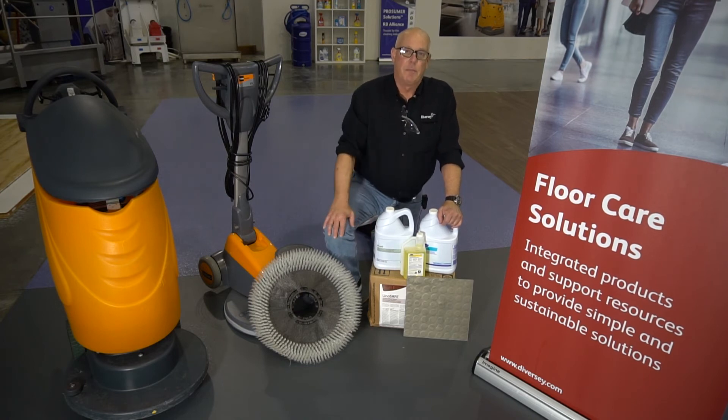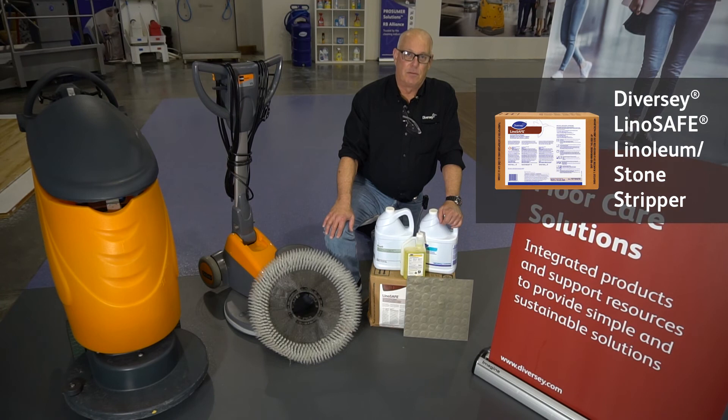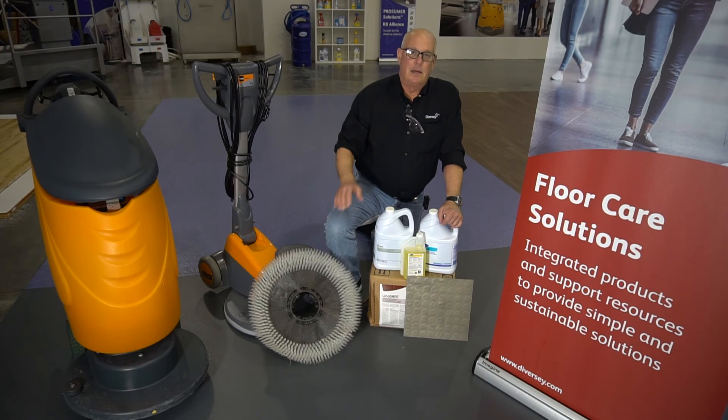Such as Diversey's Lino Safe — you can use it at a 1-to-4 or 1-to-6 dilution. Please avoid any traditional high alkaline floor stripper. You're likely to damage the floor and maybe even destroy it.